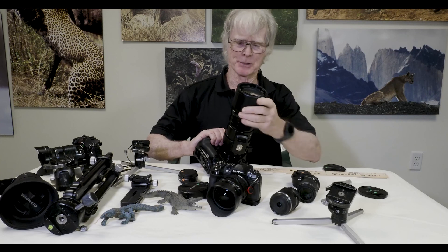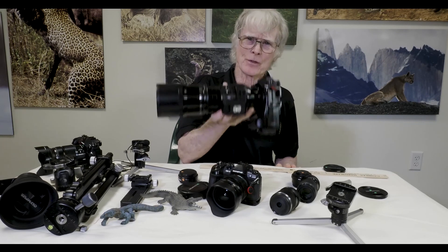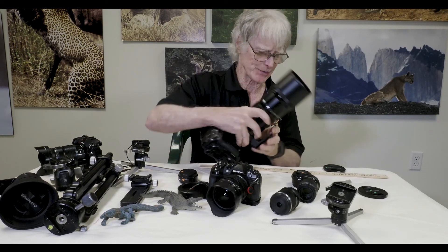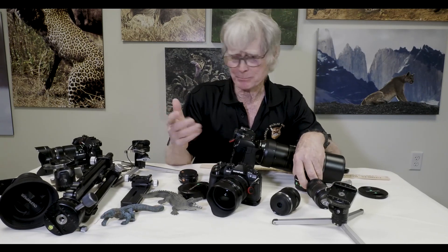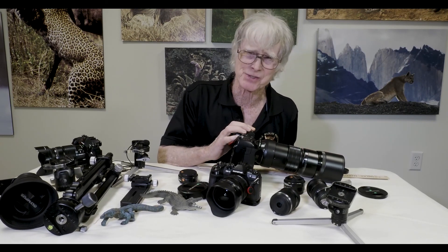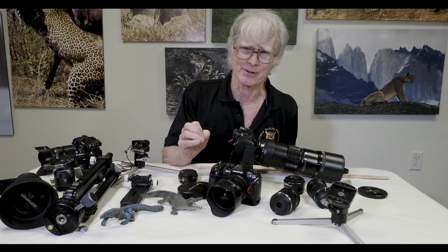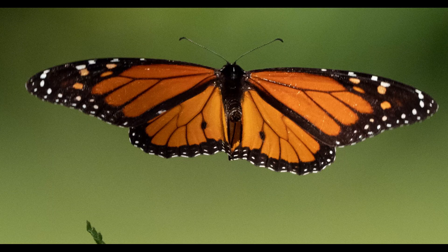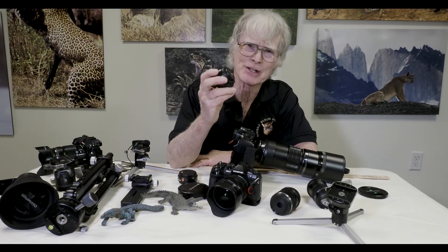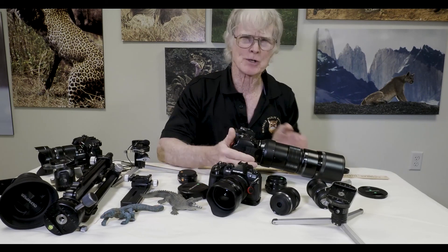The 300 millimeter lens is the equivalent of 600 millimeters — imagine holding 600 millimeters on a full frame camera. With a 1.4 converter you're at about 0.8 magnification, and the minimum focus on this is about five and a half feet. At 600 millimeters and 5.6 feet you have a big magnification — enough that a monarch butterfly probably would not fit in the frame.